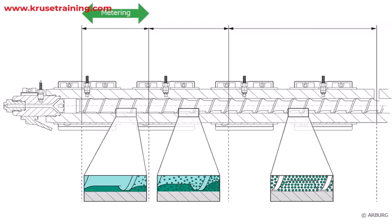Metering section. The metering section is where the plastic is melted and homogenized. It contains channels and flights designed to increase the surface area contact between the plastic and the heated barrel, facilitating efficient heat transfer and melting.